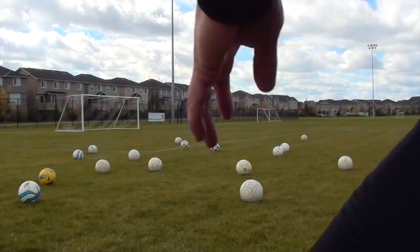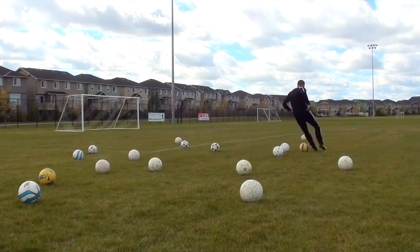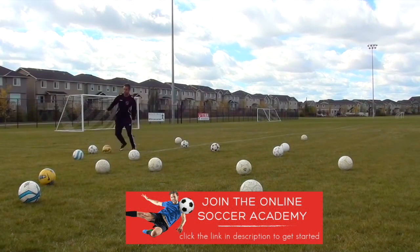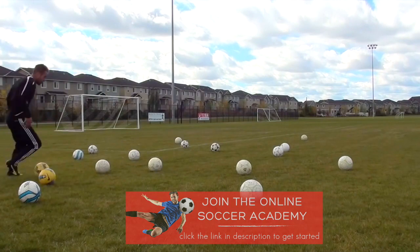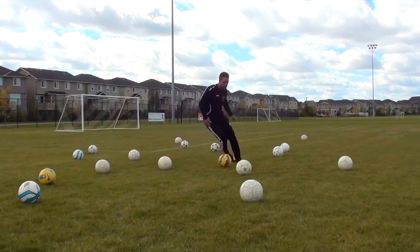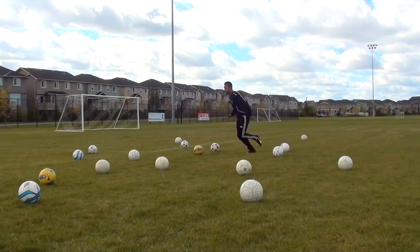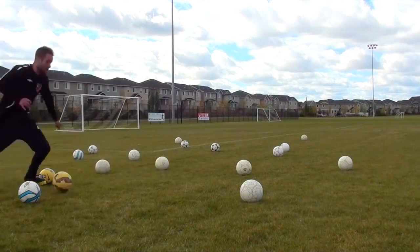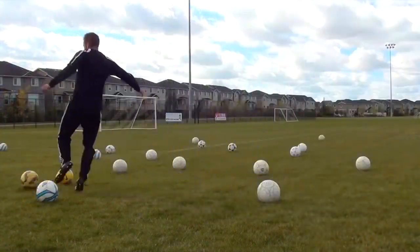Next I went into dribbling, and this is where I really want you to start pushing yourself. To start, I just focus on my right foot, then move to my left foot, and then use both feet. When you're doing these drills, it's so important that you're pushing the pace. If you're not losing the ball every once in a while, if you're not running into cones and losing control, then you're probably not going fast enough. This is great for improving your dribbling and your touch, but it's also going to be a great form of fitness.